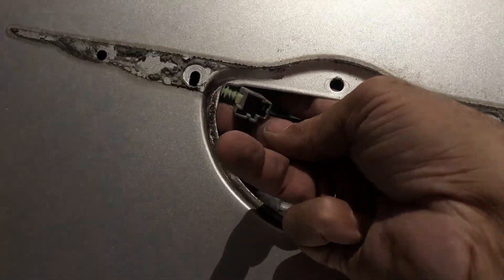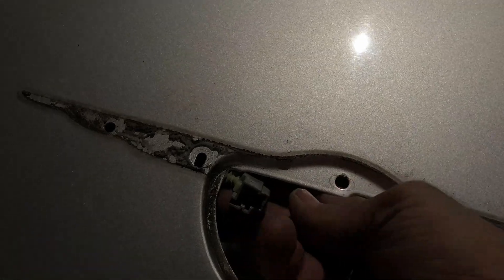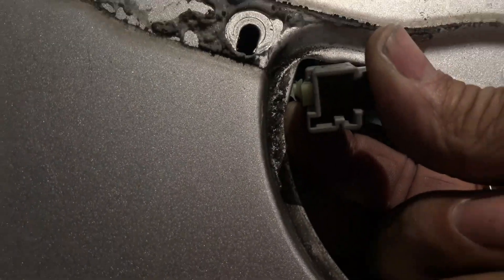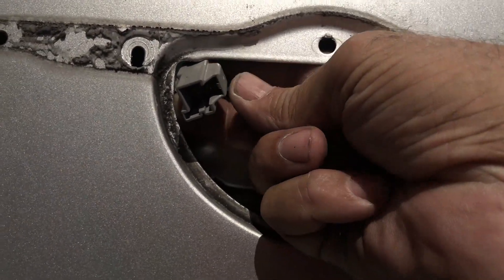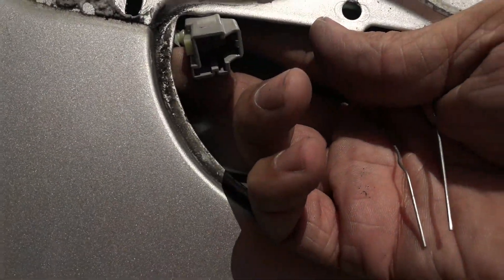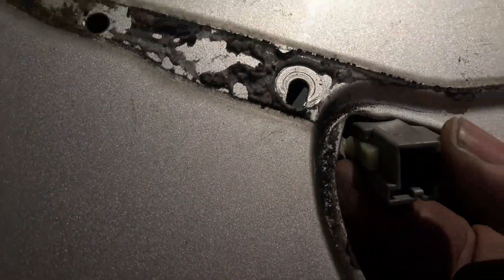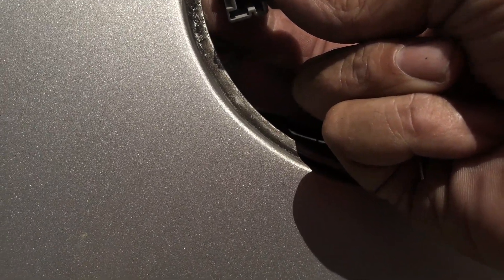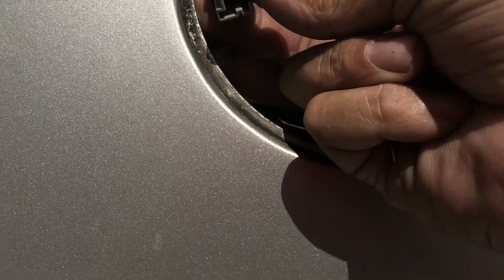So there you have it. A way to double-check it to make sure it's not the actuator and it is the finger pad: take the plug that the finger pad connects to, get yourself a paper clip, and touch those two posts together. If the car trunk lid unlocks, then you know it's not the actuator.